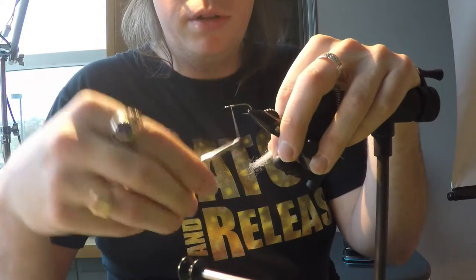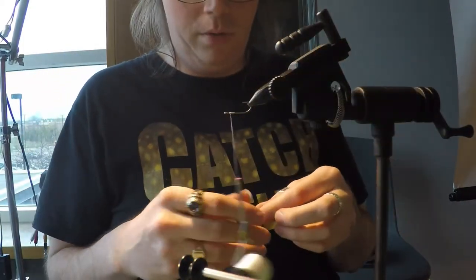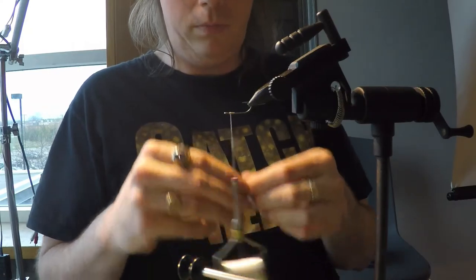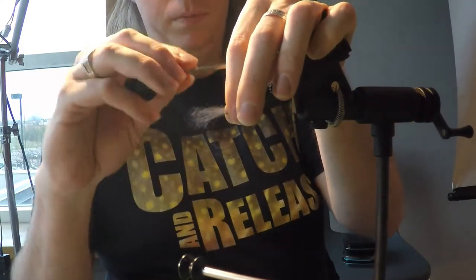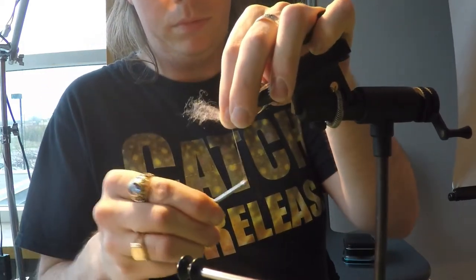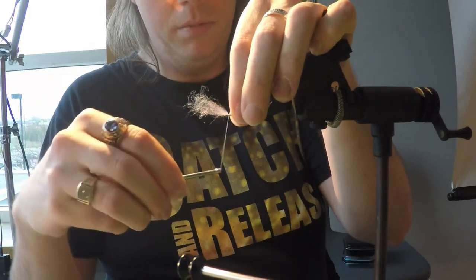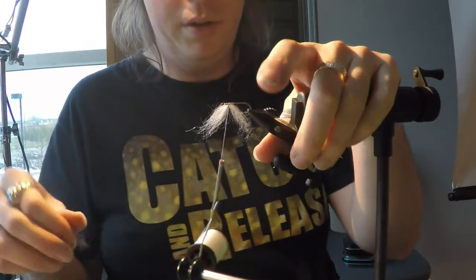So, I want my thread up just more or less behind the eye. Turn my hook over, and I'll tie this clump in right in the middle. Make sure it's down good and snug, and I'll leave it all over the place.